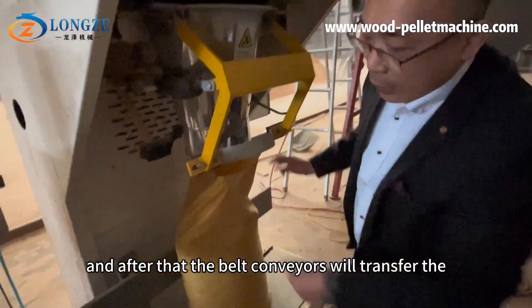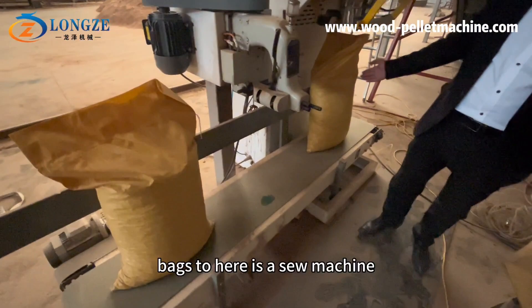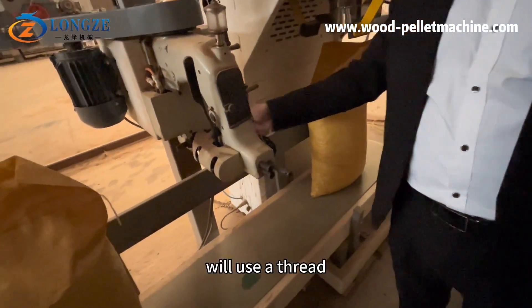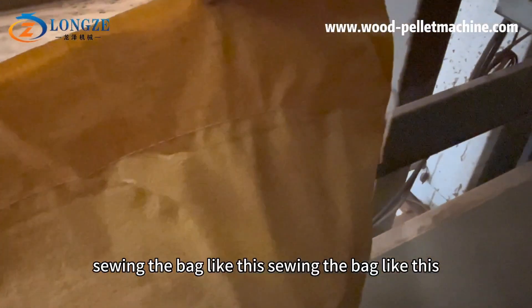After that, the belt carriers will transfer the bags to the sewing machine. The sewing machine uses a thread to sew and close the bags like this.